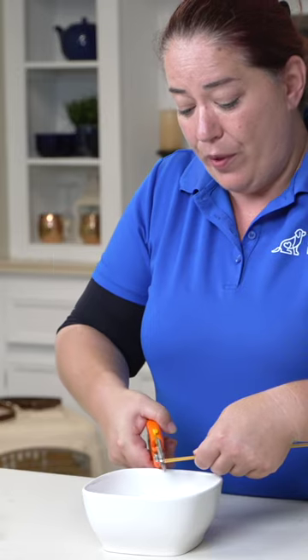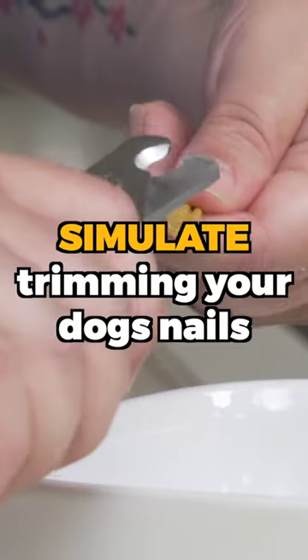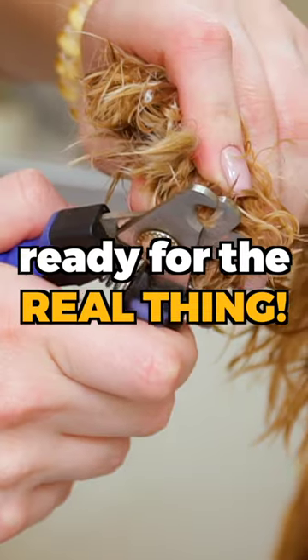Practice on something other than your dog. If you're unsure and stressed, your dog will be too. Use uncooked spaghetti or wooden skewers to simulate trimming your dog's nails until you're ready for the real thing.